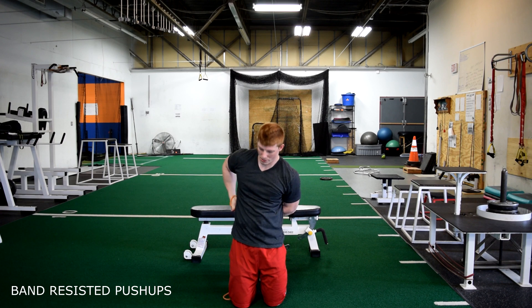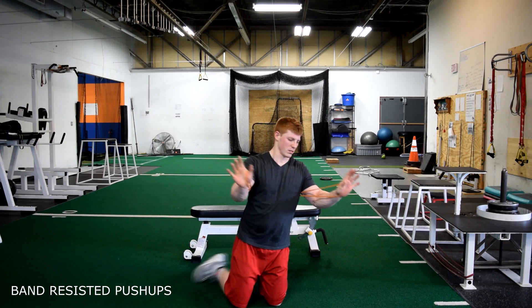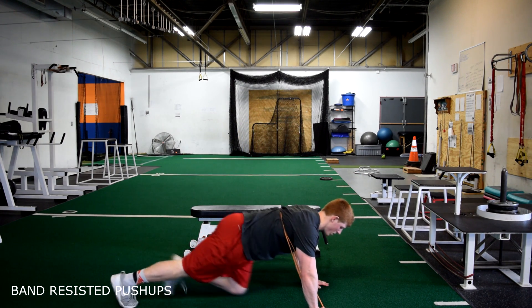Band resisted push-ups. When using the band, wrap it around each thumb and keep the band high up on your back.